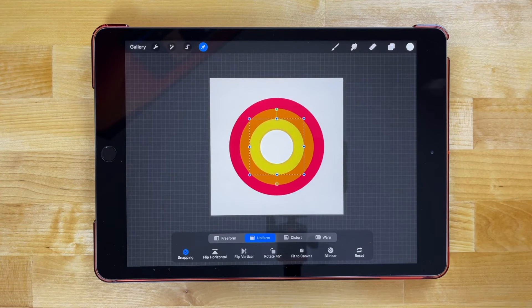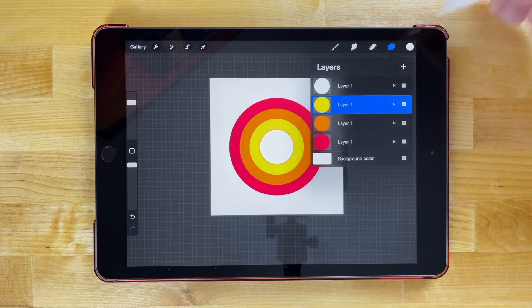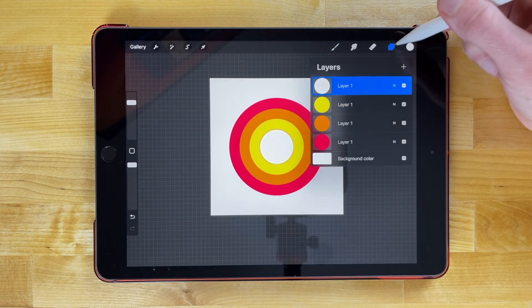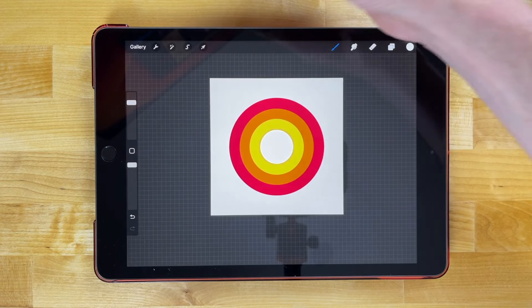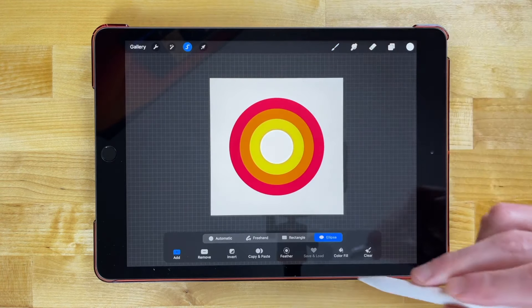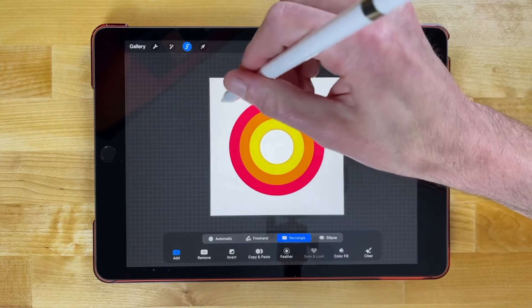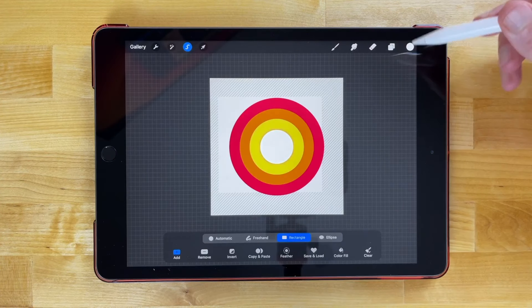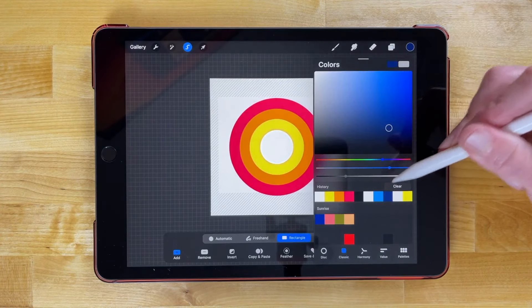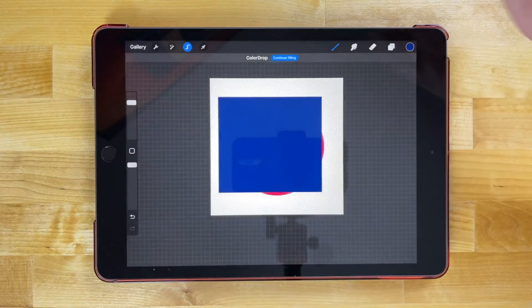Now that that's done, let's create the mountain range. Let me deselect, come over to the layers menu, select the top layer, and click the plus icon to add a new layer on top of it. Now I'm going to go back to my selection tool — this time we're going to choose rectangle — and click and drag to draw a rectangle. I'll grab a dark blue shade and drag that into the rectangle, and now we have a dark blue rectangle.